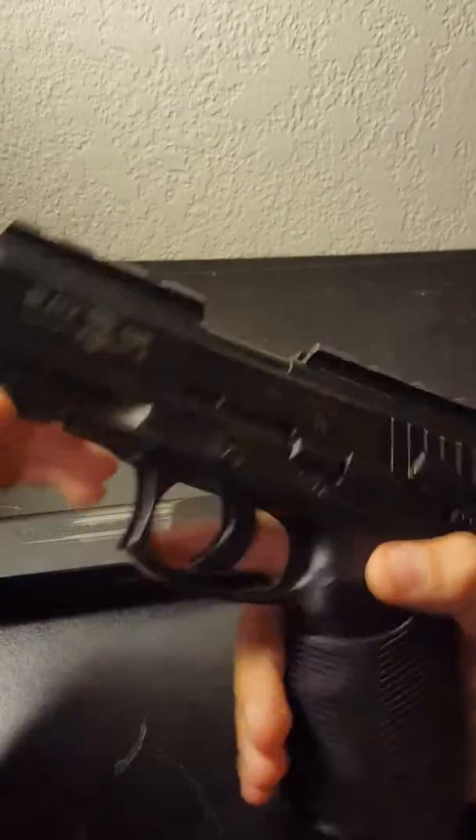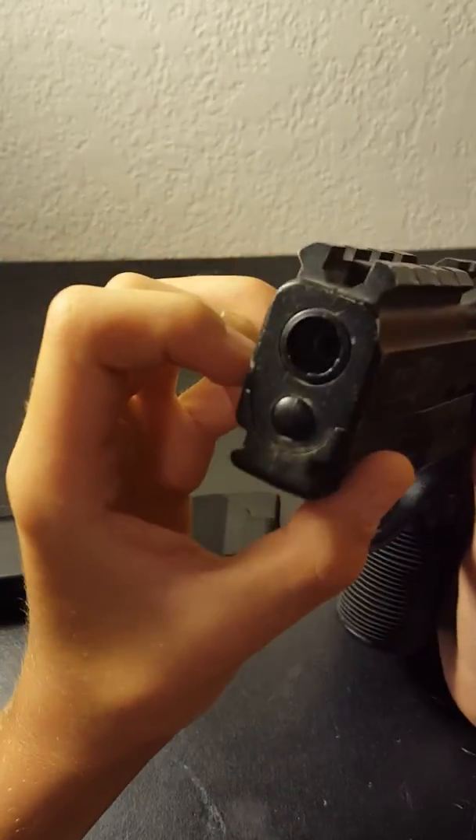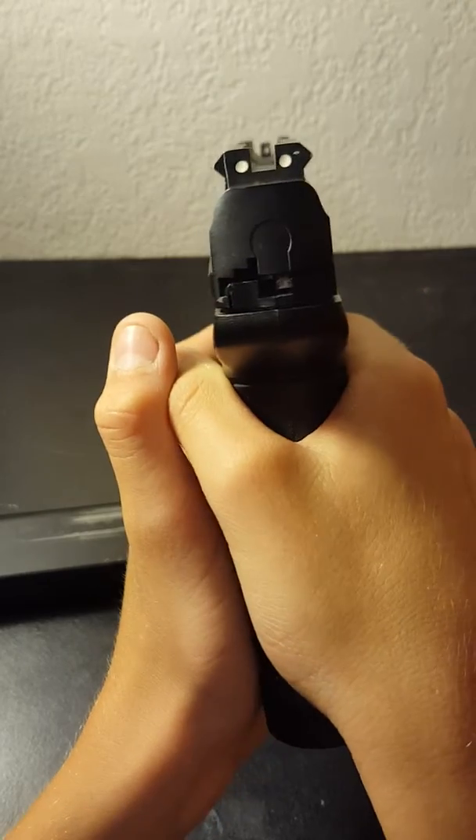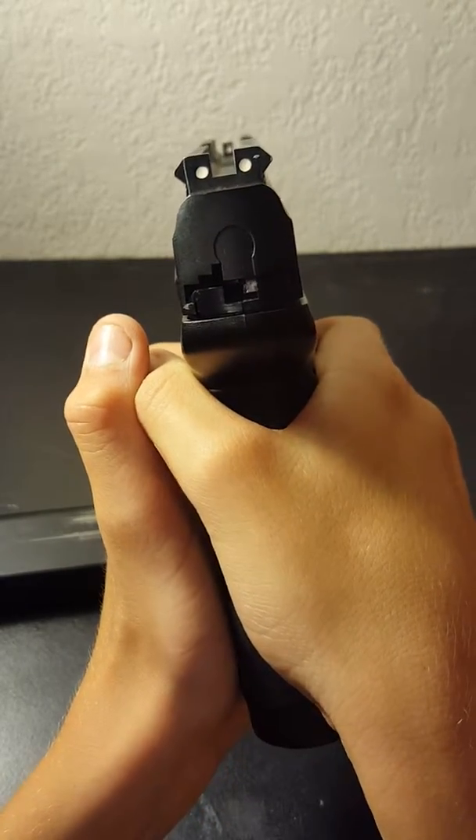The barrel is just like that. It does not have any threads, but here's aiming it.